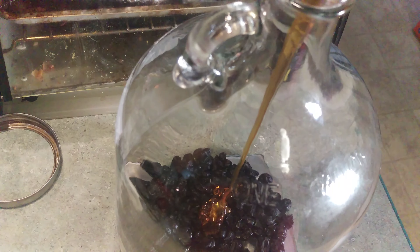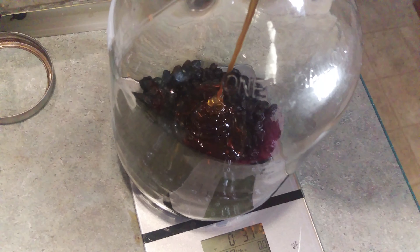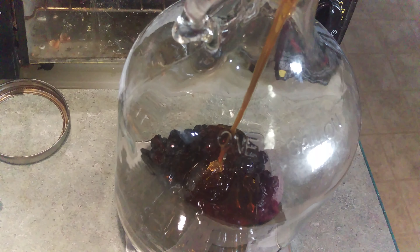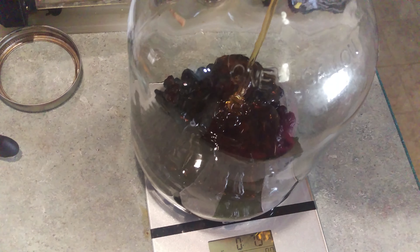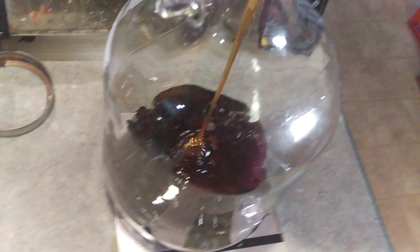This is kind of like when I made my wine from all those juices and put about three cups of sugar in there — about three pounds of honey is equivalent to three cups of sugar. So we're going to pour until we get up to three pounds.